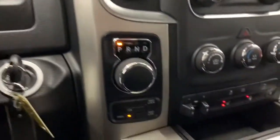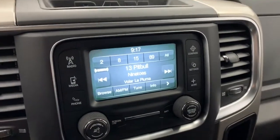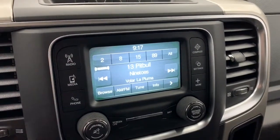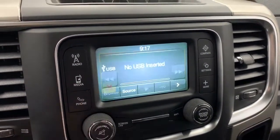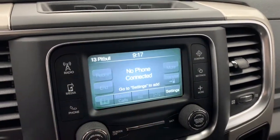To your right is where you'll find the four wheel drive system. It has a five inch Uconnect touch screen display fully equipped with SiriusXM. You can also connect your phone via aux, USB, or Bluetooth streaming, and here is where you will go to pair your device with Bluetooth.